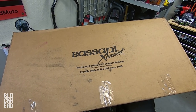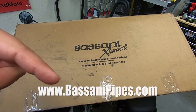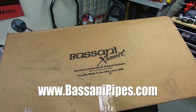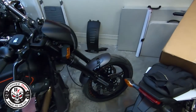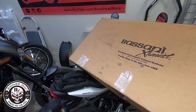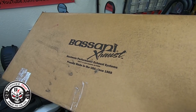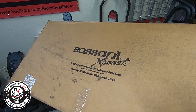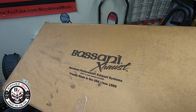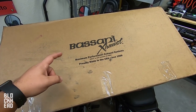This episode is brought to you in part by Bassani exhaust. If you don't know who they are, check out the link in the description. They are a quality exhaust manufacturer making exhaust for all sorts of applications — Harleys from Softails to Sportsters, even Groms. I had a Bassani exhaust on my last bike, the 2017 Dyna Lowrider S — the Bassani radial sweepers. Absolutely loved them, always got compliments on the looks and the sound. So I decided to stick with Bassani and they agreed to work with me on the channel.